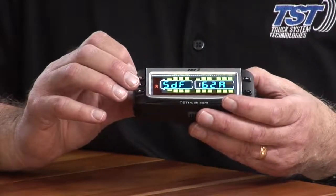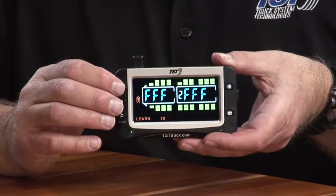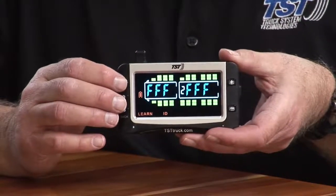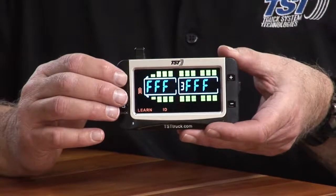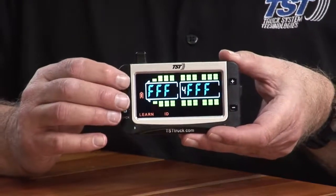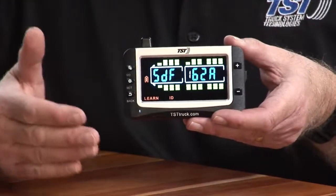The thing I wanted to mention is, if you keep hitting the go button, you'll see that now it's on trailer two. You've got to be careful not to hit that go button if you're only programming one trailer. If I hit go again, it goes to trailer three. If I hit go again, it goes to trailer four, and then again back to one. And this is where I want to be.